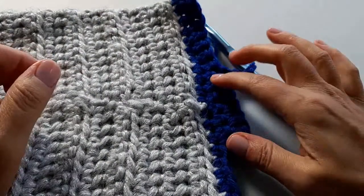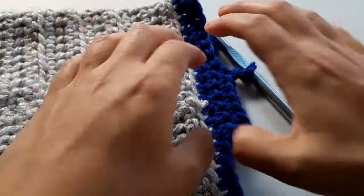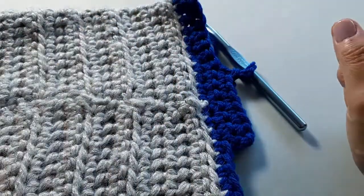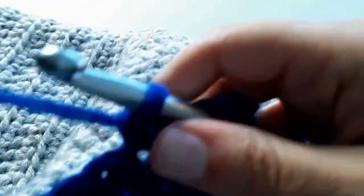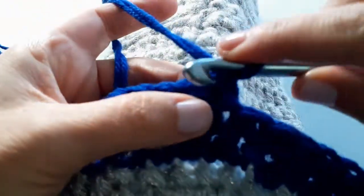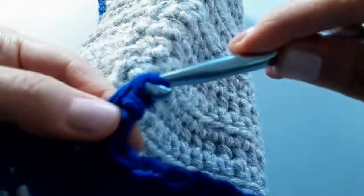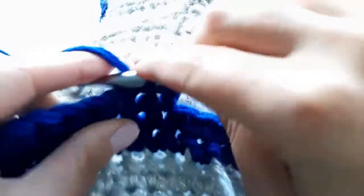You have something that looks a little weird — a little step coming out. This is the base of our heel, and how we proceed from here is what's going to form that cupping shape around the heel. Don't panic — it's supposed to look like this. We're going to chain one, turn, and do eight stitches across. We only have seven stitches, but I'll show you once we get there.